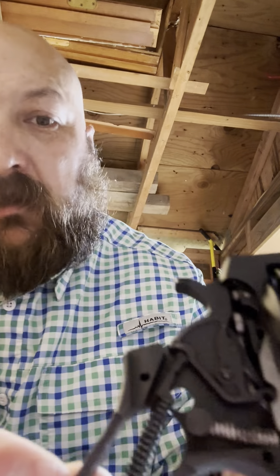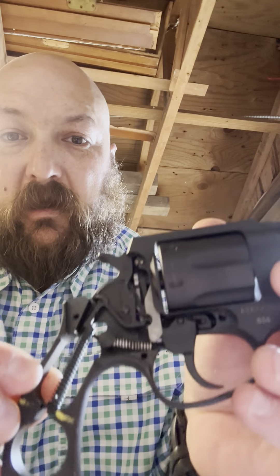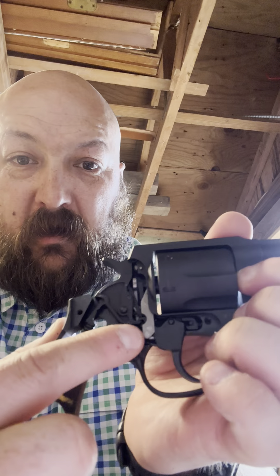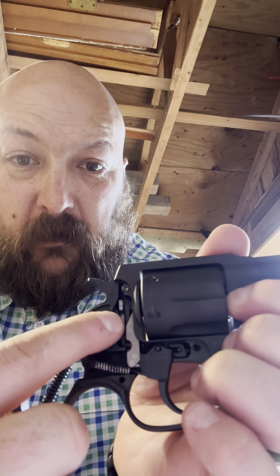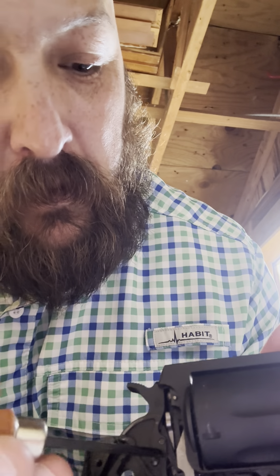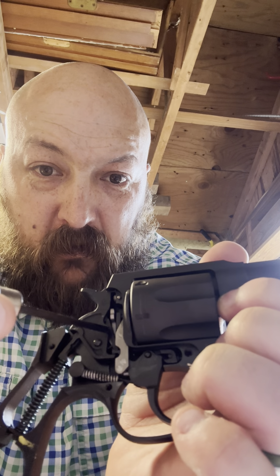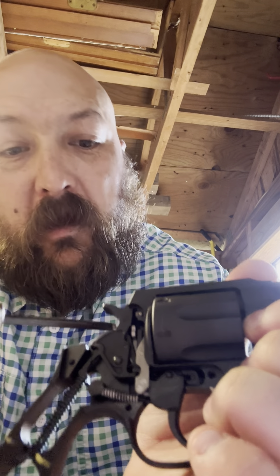As you can see, once we got that plate off we can look further inside the firearm and some of the components. Here you have the sear — it's this little tiny part right here where my screwdriver's kind of pointing at right there. That's the sear.